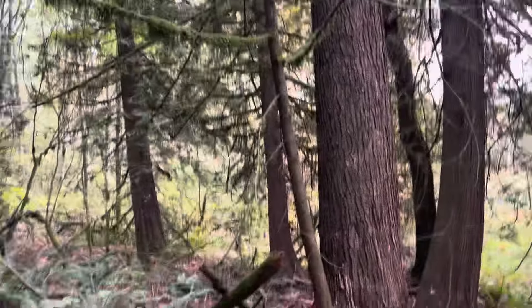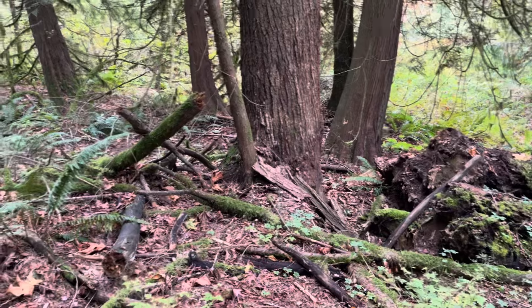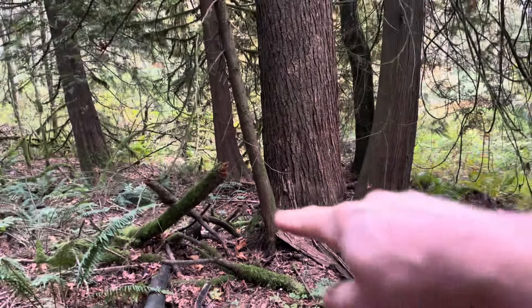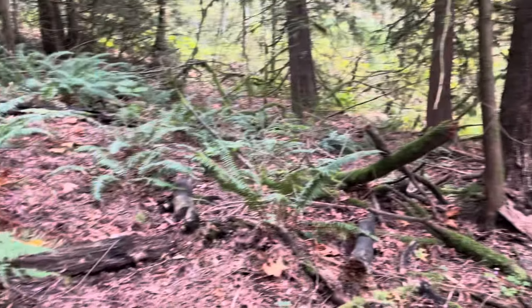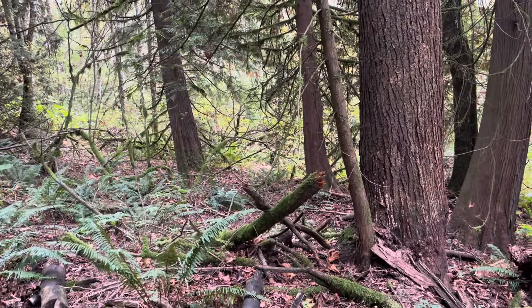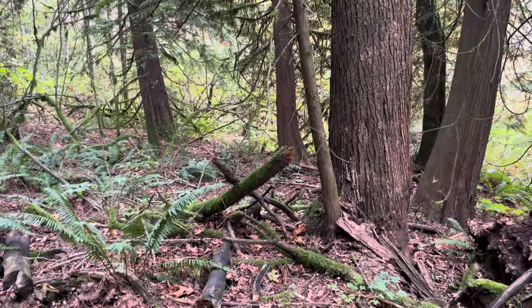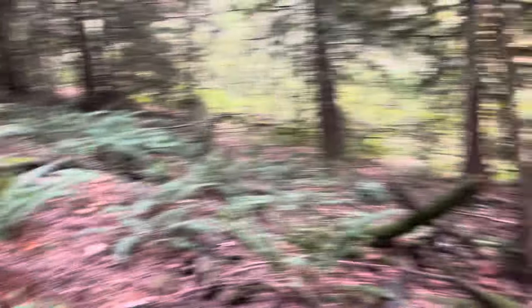First things first, we gotta clear all this here because that's a safety issue. Let me get in there with the saw, I'll cut this little cedar out and then you can throw the wood as far away over there as you can, just to get it out of our feet. I'll take the limbs off it and just leave it over there and we're gonna fall it.